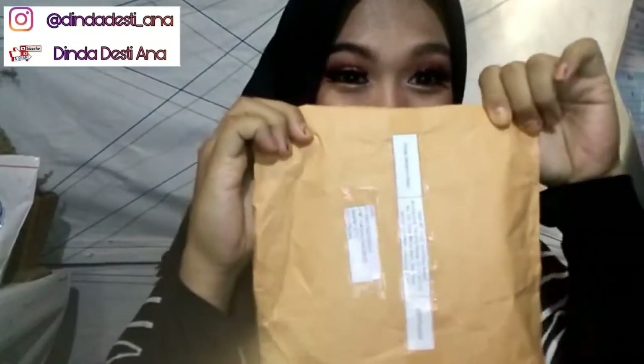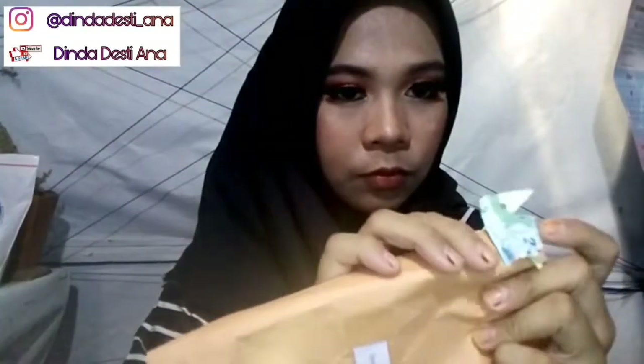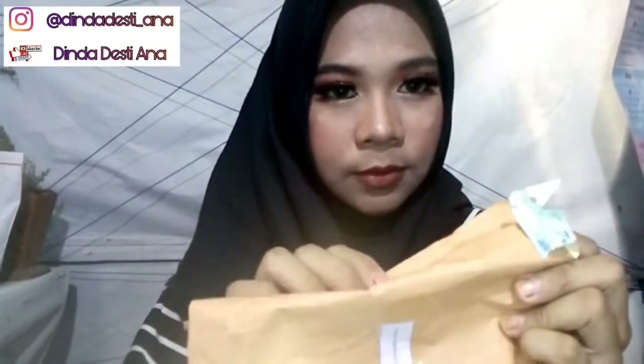Hai guys, welcome back to my channel. Hari ini aku mau hapus makeup nih, tapi sebelumnya kita unboxing dulu. Yang belum subscribe, coba subscribe dulu ya. Dan jangan lupa like, komen, subscribe, dan share.